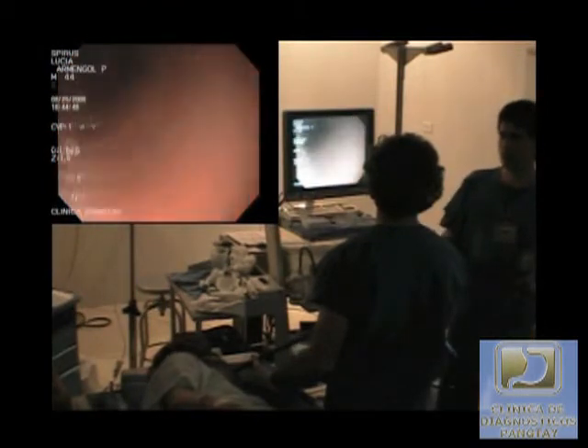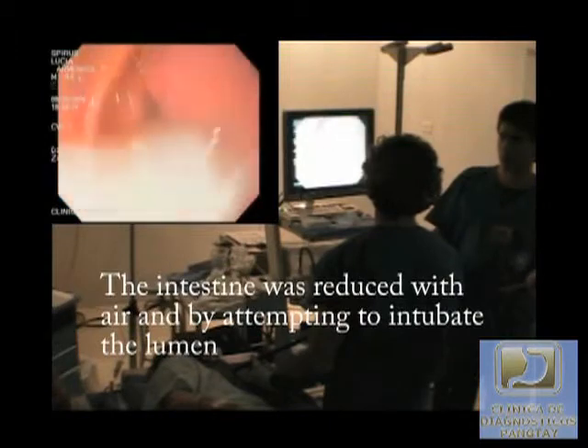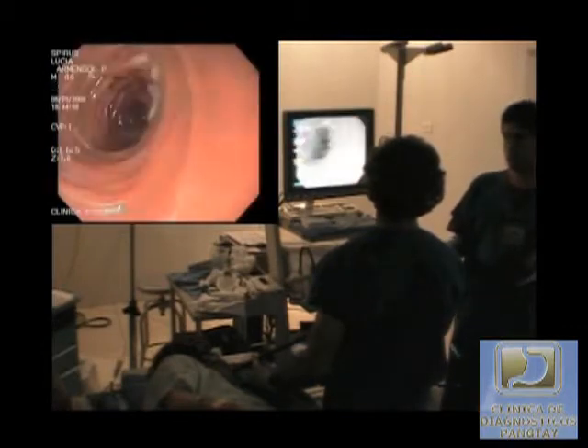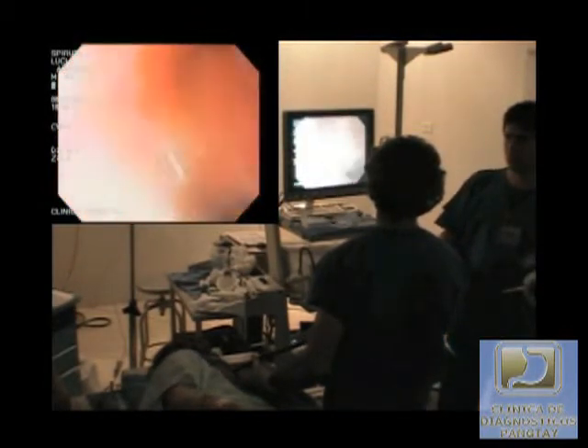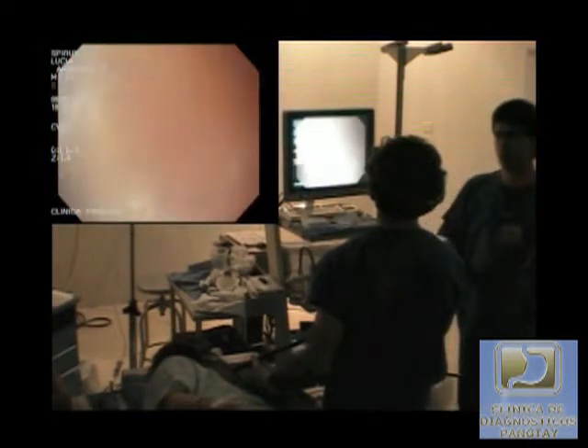In this particular case, a jejunal intussusception was identified during withdrawal. It was resolved with the insertion of air into the lumen, then followed with a water injection. As you can see, the intussusception was reduced rather nicely, and the patient did not experience any further complications as a result of this procedure.